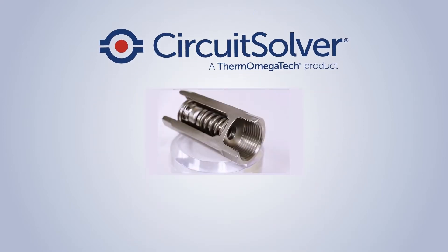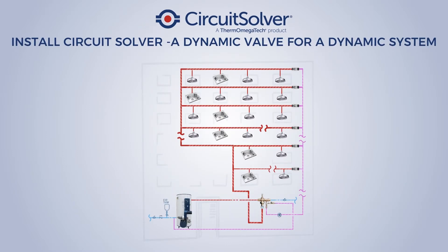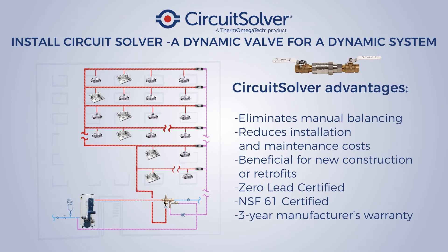Circuit solver — the incredible self-actuating valve — the solution to domestic hot water balancing. Install a circuit solver, a dynamic valve for a dynamic system.